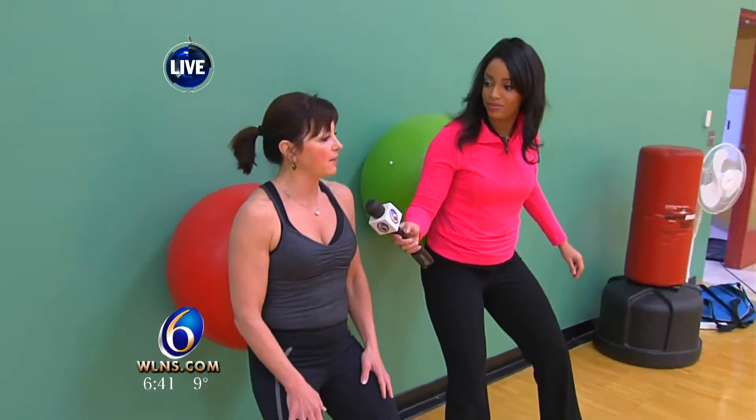First, we're going to talk to Laura. Laura, you are a fitness instructor here and you're talking about different levels. I know my level's pretty low, but talk to me about them. Well, at the Y and everywhere, really, everybody has different fitness levels and different abilities. So we like to be able to show everyone how they can modify the different movements.